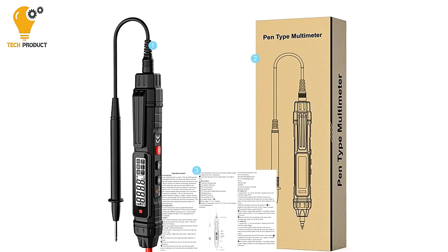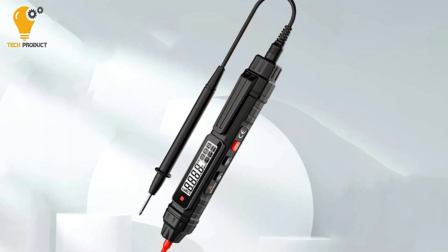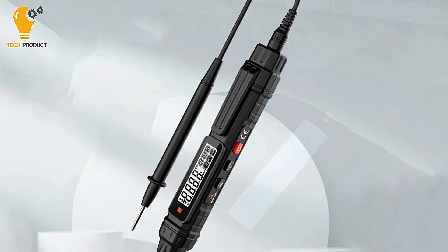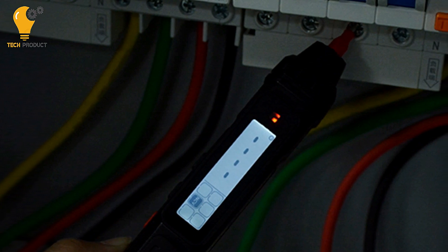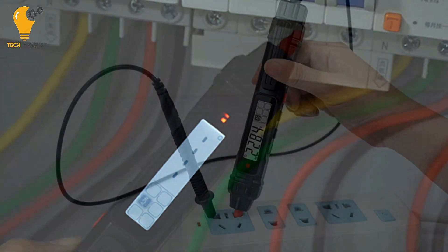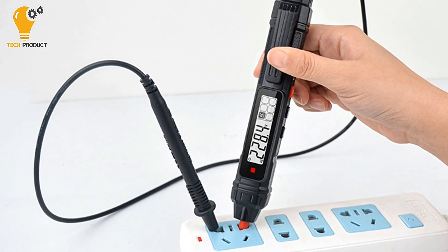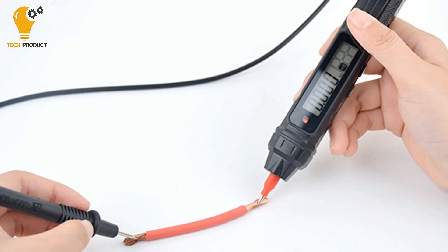With the ability to measure both AC and DC voltage, as well as resistance, this multimeter pen covers the fundamental parameters necessary for electrical testing. The on-off buzzer feature provides audible feedback, making it easier to identify continuity and circuit status. One standout feature is its non-contact-induced voltage detection capability, allowing users to identify live wires without direct contact, adding an extra layer of safety, especially in potentially hazardous environments.